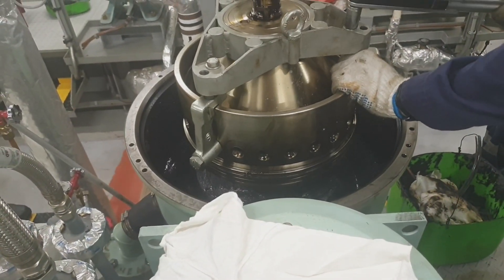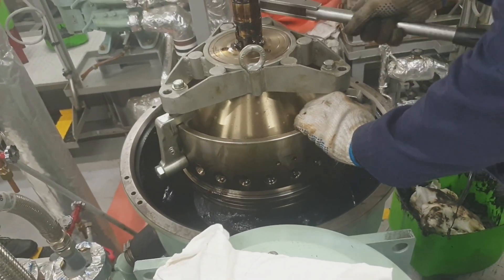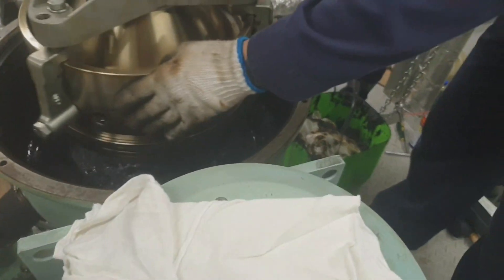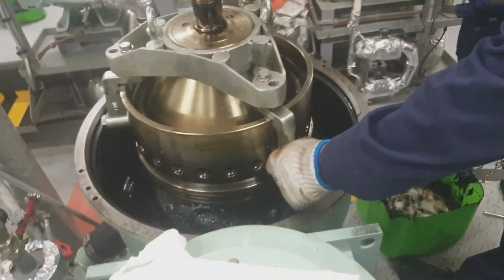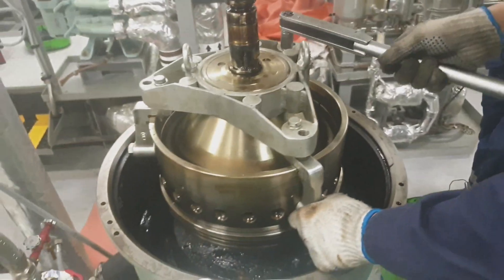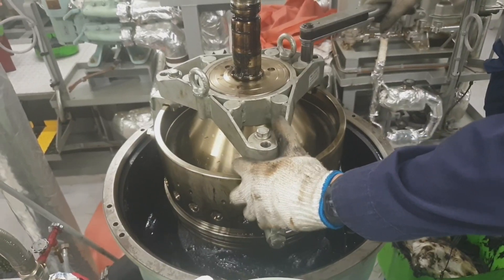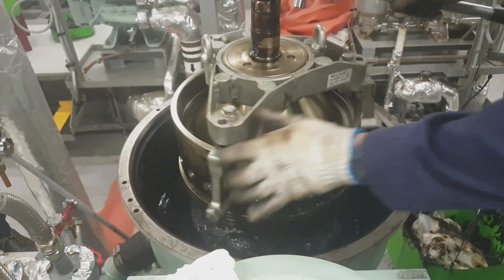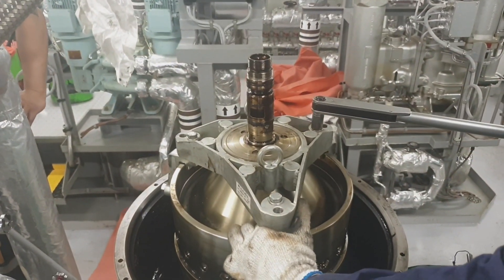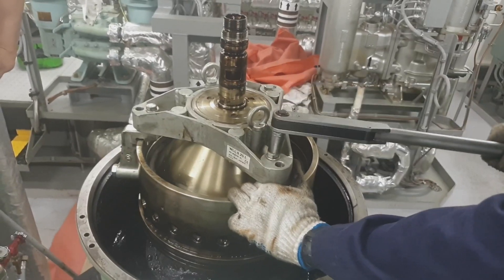I am now tightening the compression tool to compress the disk assembly, to let the lock ring free. Once the lock ring is free, we can push the lock ring with the use of the Allen screw.